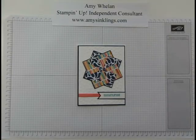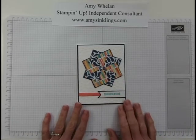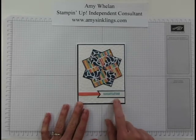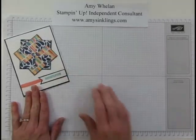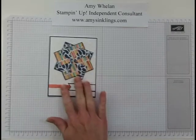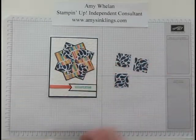Hi stampers, this is Amy Whalen with Amy's Inklings and today I have what I'm calling a pinwheel card. I got the idea off of Pinterest — that good old Pinterest! This is actually one of the projects we're making in my clubs this month. We did it last night for the first time at my first club meeting and it was a lot of fun.